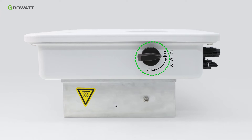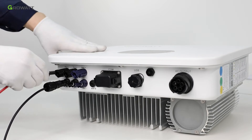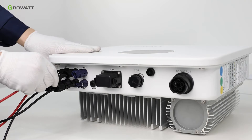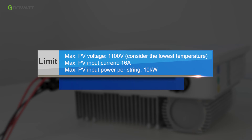Make sure the PV switch is off. Similar to a traditional inverter connection, the solar panel input is made via the PV terminal. Insert PV panel positive and negative cables into the relative terminal of the MODXH. Limits: maximum PV voltage 1100V; considering the lowest temperature, maximum PV input current 16A; maximum PV input power per string 10 kW. We suggest using cable no less than 4 mm² (12AWG) to connect.